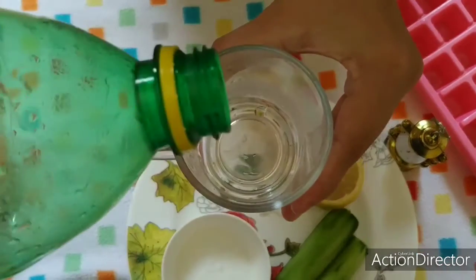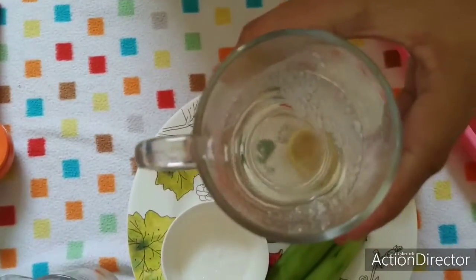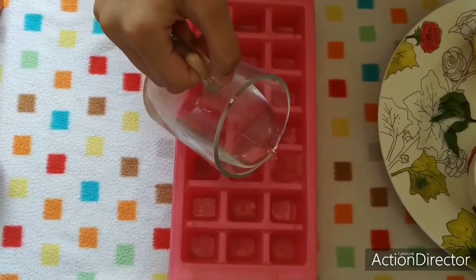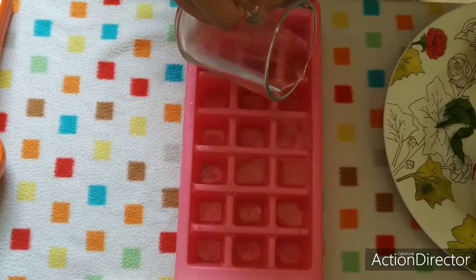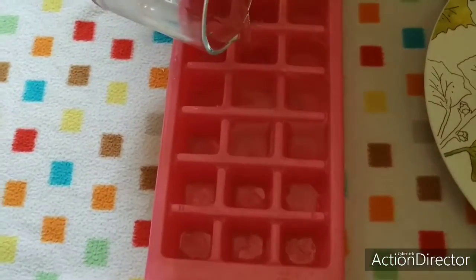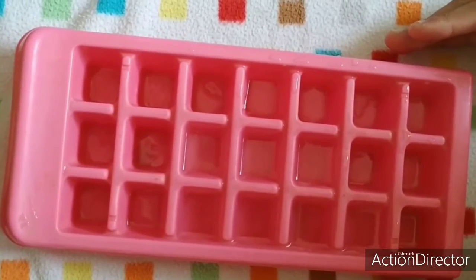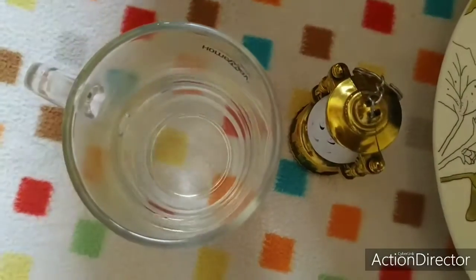And half a cup of seven-up. In the first step, I'm going to pour seven-up into the ice tray and freeze it in the freezer for half an hour.